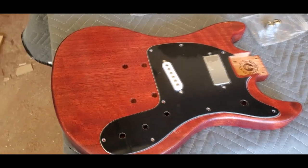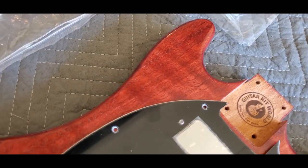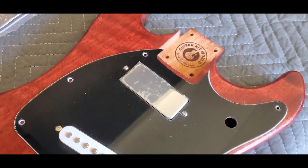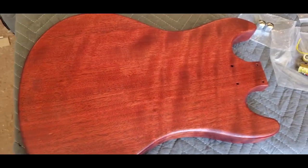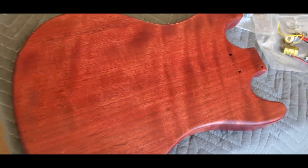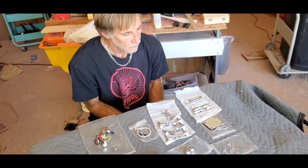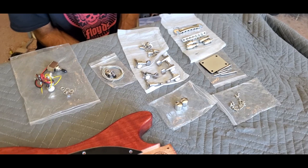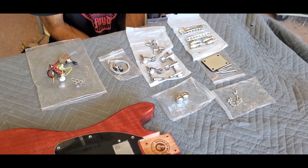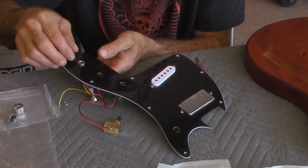Man, you did a good job on that body, bro. And that thing does have some figuring in it — I was wrong. That's not from no sander, that really is some figuring. Yeah, this thing's a beauty, man. Look at the back — that's some real figuring. But what'd you do? You separated everything? Took it out of the package. Each one is all separated out for each step, I believe. So what are you going to do first? We're going to install the electronics now.